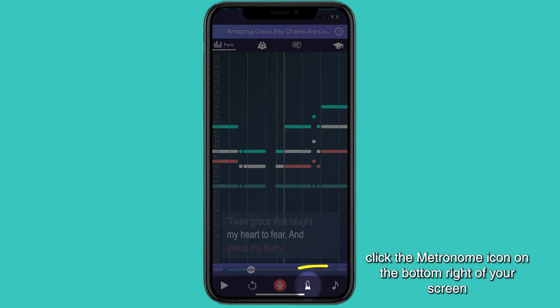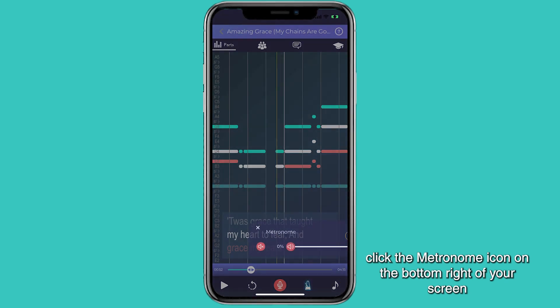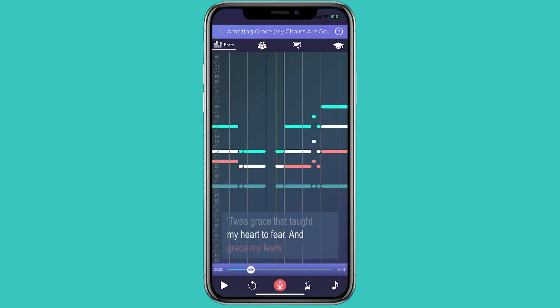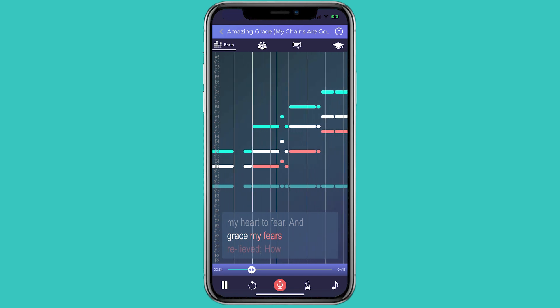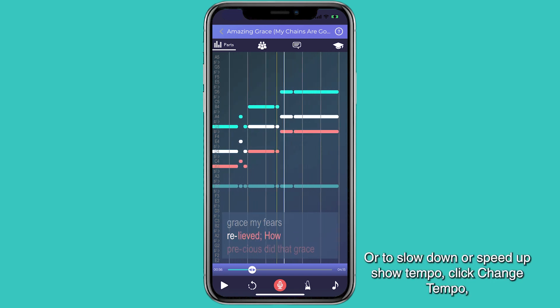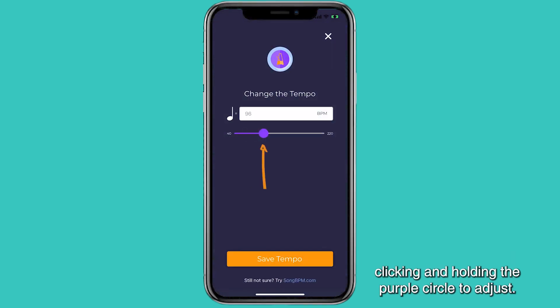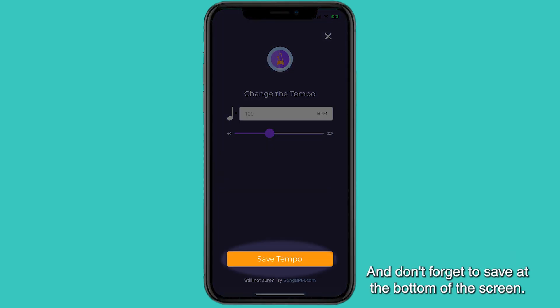To practice rhythm, click the metronome icon on the bottom right of your screen and sing along with a click, adjusting the click's volume. To slow down or speed up the song tempo, click Change Tempo, clicking and holding the purple circle to adjust. And don't forget to save at the bottom of the screen.